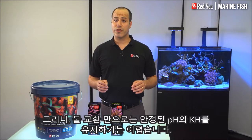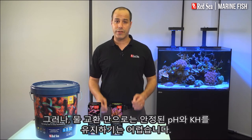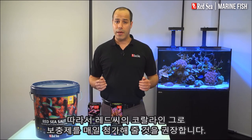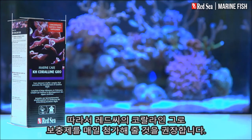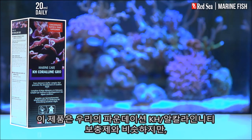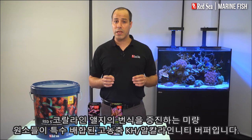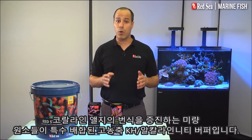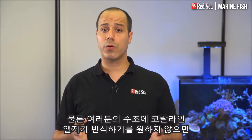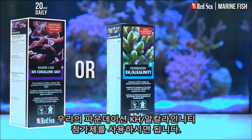But water changes alone are not enough to maintain stable pH and KH in your system. We recommend daily dosing of Red Sea's Coraline Growth Supplement. This combines the same highly concentrated KH alkalinity buffer as we have in our foundation KH alkalinity supplement, together with a special formulation of trace elements that promote Coraline Algae Growth. Of course, if you don't want Coraline Algae in your tank, you can use our foundation KH alkalinity supplement instead.